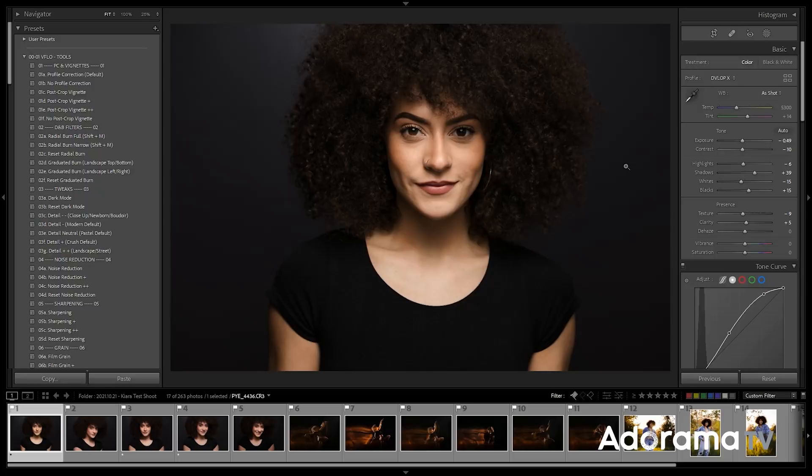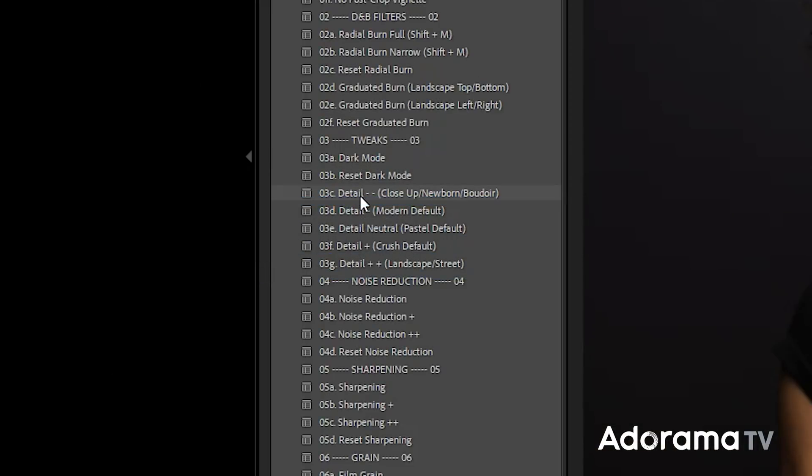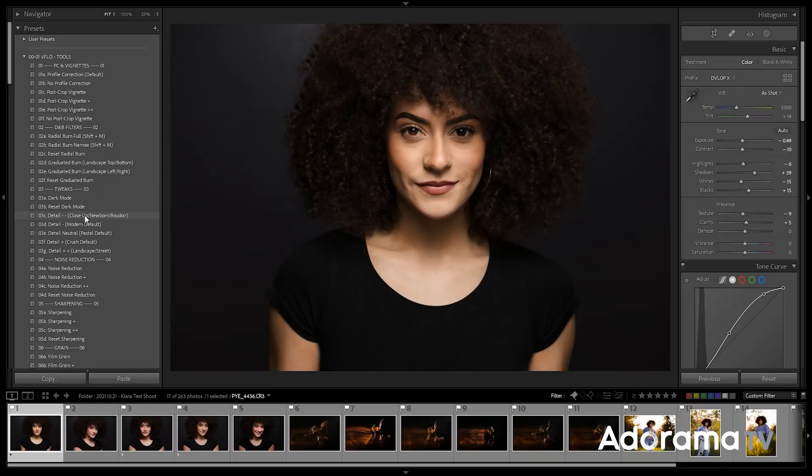Find a balance on your image. In the Visual Flow toolkit, I have this option to reduce detail — it's 'detail minus minus' — and it says next to it: close up, newborn, boudoir. If you don't have Visual Flow, no worries, I'll show you what it's doing. When I press this, you'll immediately notice that all the detail softens up. Take a look at presence — it's actually shifting presence, so we reduce texture, clarity, and dehaze from where it's at right now. When I apply detail minus minus, those drop and we get this softer look. With just these settings, we've gone from this to this — no retouching as of yet. I can take this and synchronize it over all the images.